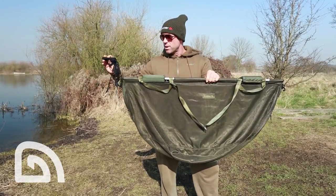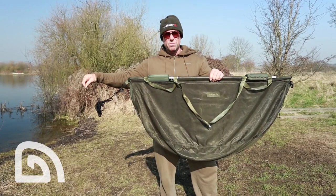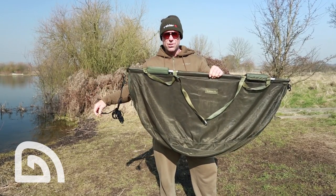Talking of cord, it comes with a 5.8 metre strong cord with a bank stick adapter on the end, so you can securely peg it down and the fish ain't going nowhere.